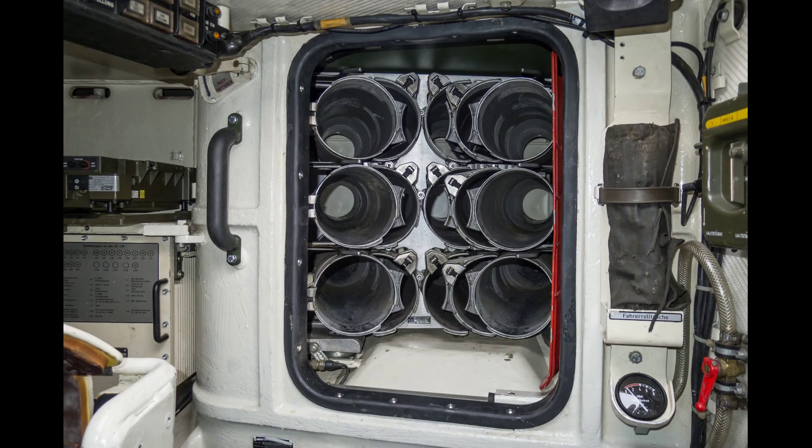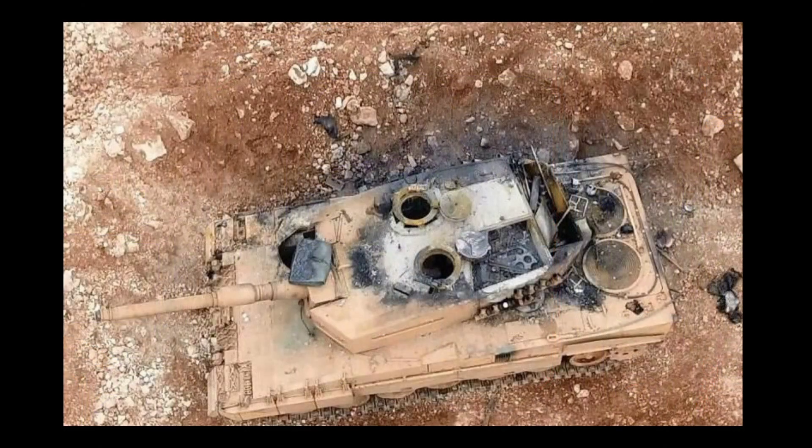Here we can also see the turret ammo rack with its blast doors opened. However, this ammo rack might not be 100% safe. Here is a photo of a Turkish Leopard 2A4 hit into the turret bustle ammo storage. As we can see, the blow-off panel was, well, blown off and the ammo rack burned. However, the bulkhead isolating the ammo rack from the turret electronics compartment seems to not be made from steel but rather thin aluminium that melted due to the heat generated by the burning ammo.